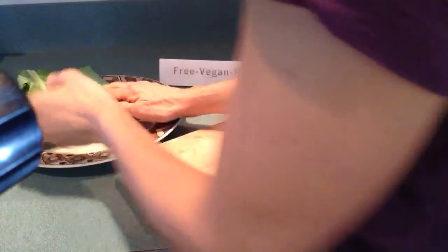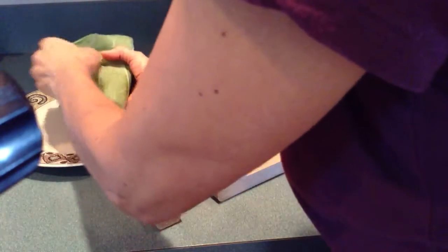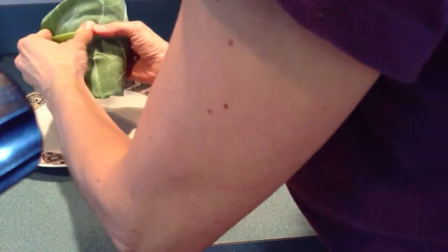Fold it over. Fold the sides like an envelope and roll it. You're going to hear the break — this is going to break. You can break it again.